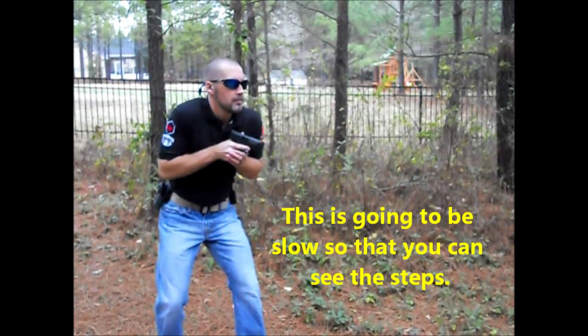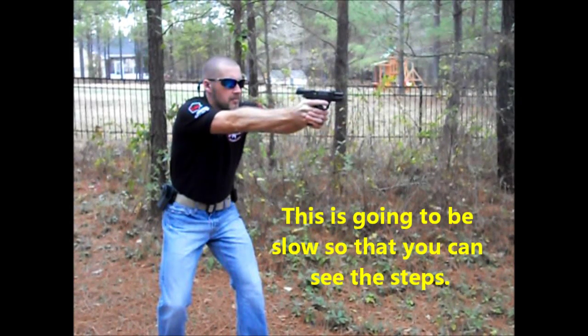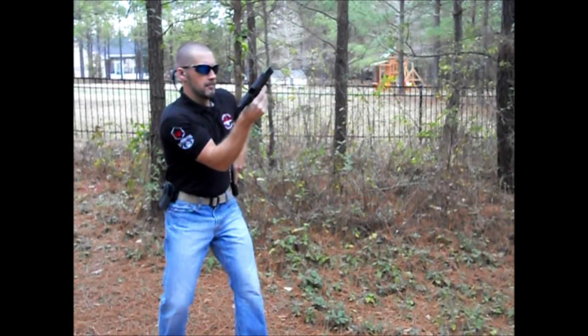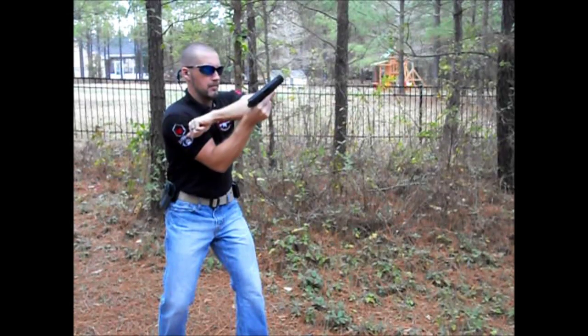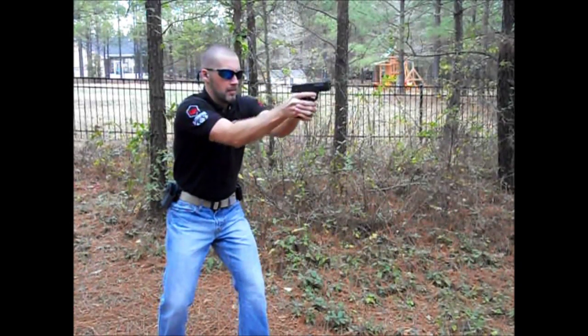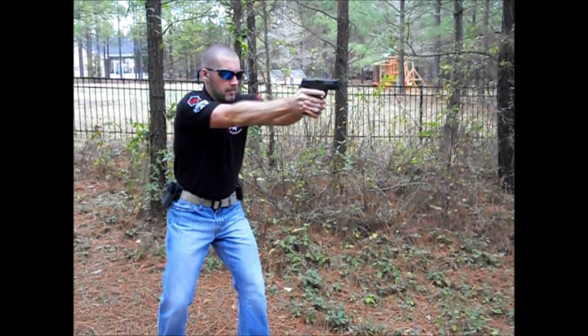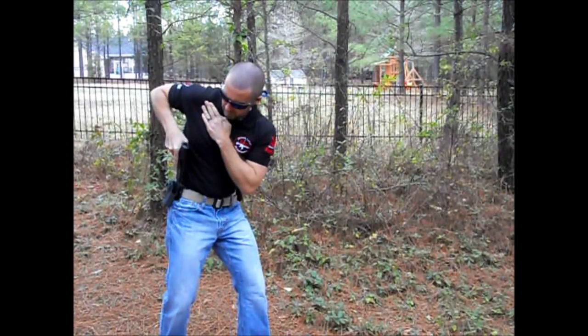When you run dry, you need ammo quickly. Upon slide lock, you want to quickly bring your pistol into your workspace and get your thumb on the mag release. Bring your off hand down the center of your body and allow your thumb to sweep to the next mag. Don't look down to find it — you've run dry, so you want to keep your eye on your target. Grab your mag, index it quickly, and slam it into your pistol. Power stroke the pistol or hit the slide release, reestablish a good grip, and drive out.